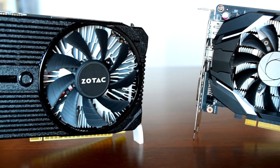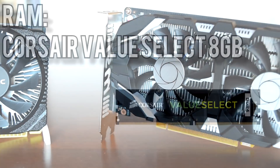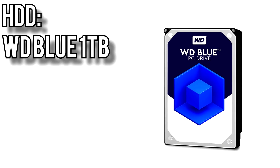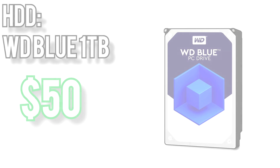If you want to see my full comparison between the 1050 and 1050 Ti, that video is linked below. For the memory, I went with a single stick of Corsair Value Select 8GB DDR4 running at 2133MHz for about $90. Yeah, $90 for 8GB — ouch. For storage, the tried and true WD Blue 1TB hard drive for about $50. It's not an SSD, but at this budget SSDs are a bit over our price point anyway.